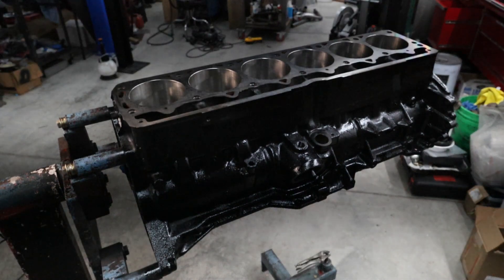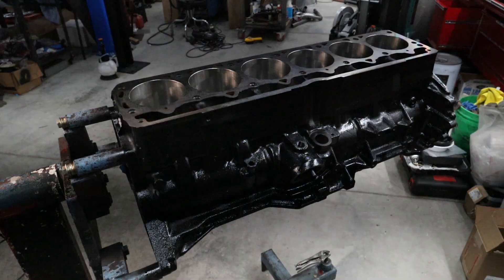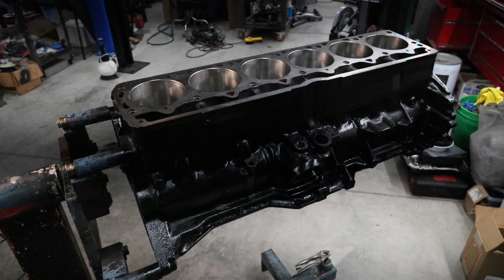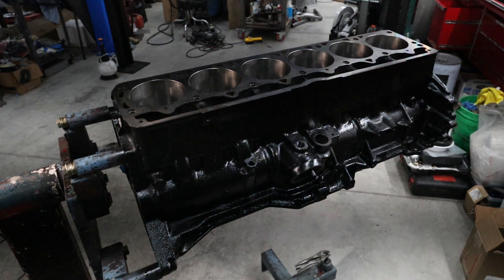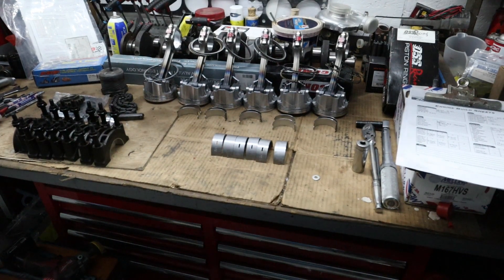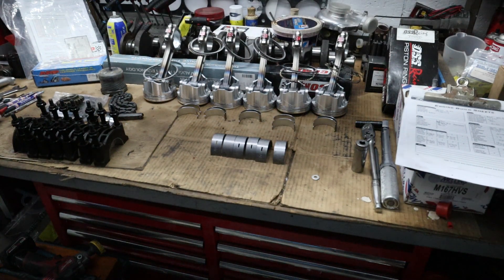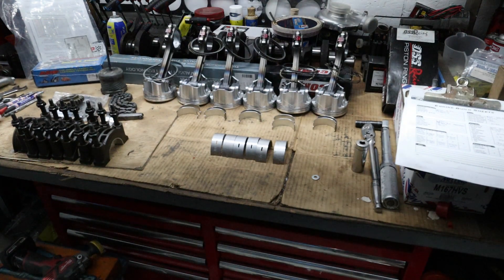This is the same engine that we tore apart back from the machine shop. It's been bored out and she's ready to go back together. For this build we're using DSS pistons, SCAT connecting rods, Competition Cams turbo cam, and a stock crank. It's been polished with all new King bearings.